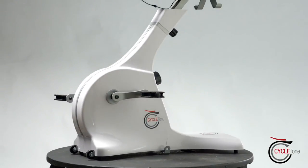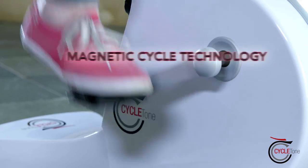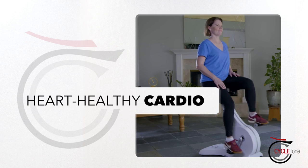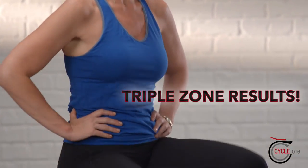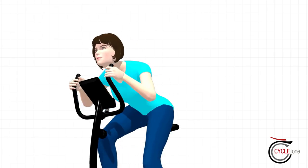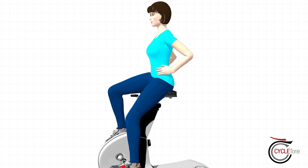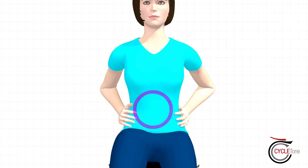The secret to CycleTone's full-body fitness effectiveness is its revolutionary hands-free design and patented magnetic cycle technology, which combines the best of resistance training, cardio and core conditioning for incredible triple zone results. Slumping over traditional stationary bikes inhibits the amount of oxygen you take in and can slow the fat burning process. But CycleTone's hands-free innovation encourages an upright, sit-straight posture position which immediately engages and tightens the core.